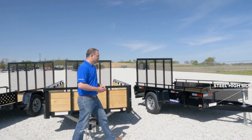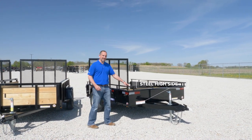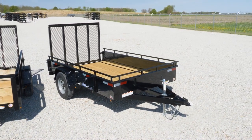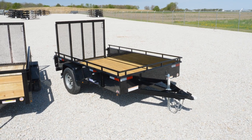The steel high side trailer comes with 14-inch tall sides with a tie-down rail. Again, just another trailer that gives you a secure load for some loose components such as mulch or maybe gravel, some lighter equipment, or if you want to haul other material.